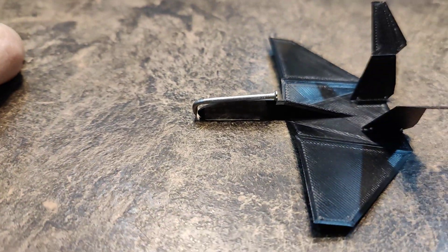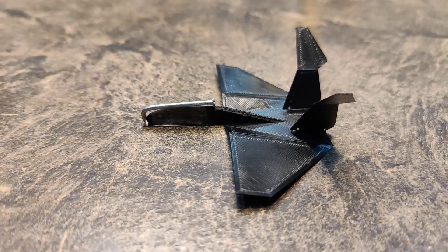But for the meantime, I have a little tack tape on it.